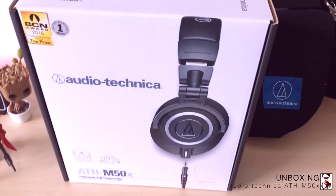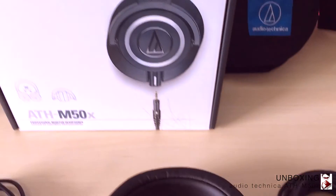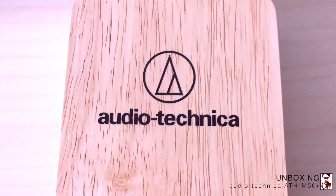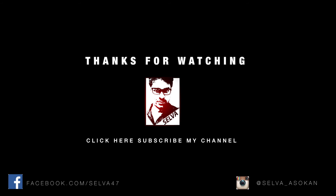These headphones are available in store in the price range of $200 to $220. If you really want to hear some quality audio, this is the headphone you should look at. If you liked my video, give a thumbs up below and subscribe to my channel. Thank you for watching.